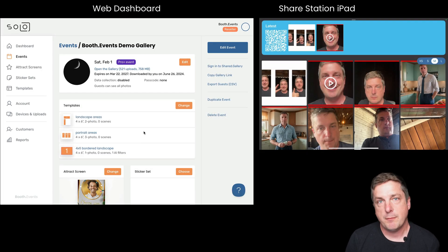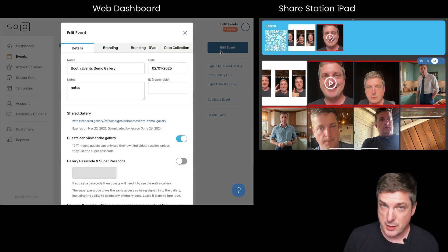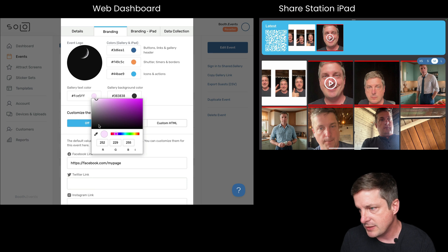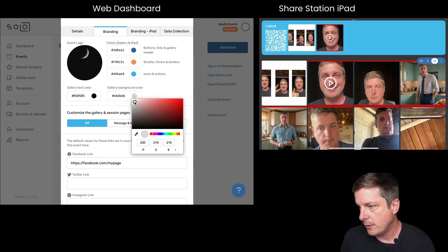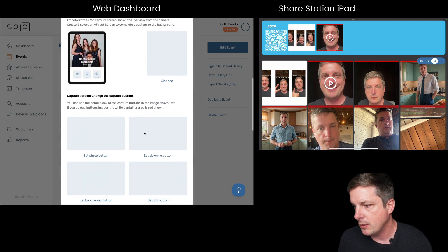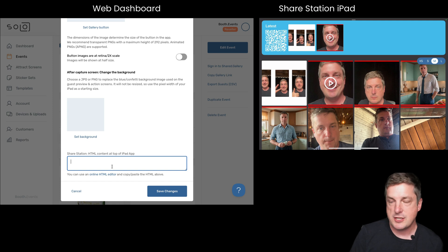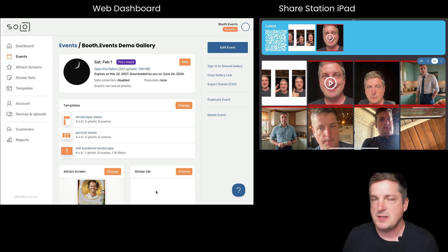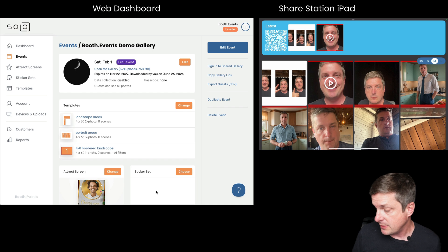Here I have my web dashboard with the event open. I'll hit 'Edit Event' — I can be doing this from anywhere in the world and the Share Station will pick up changes immediately, thanks to our live sync feature. I'll go to Branding, change the gallery text color to black and the gallery background color to white. I'll also scroll down to the bottom where you can enter HTML content and paste in some demo HTML, then hit Save.